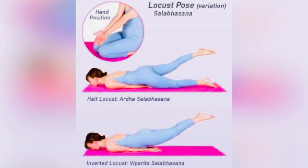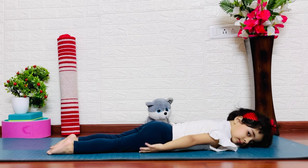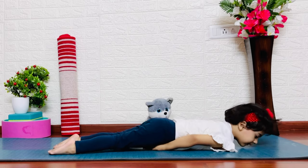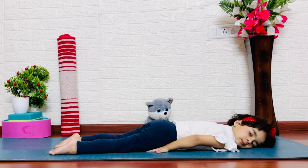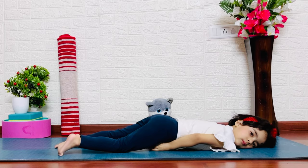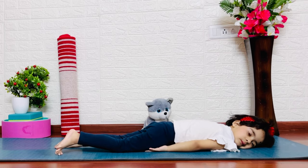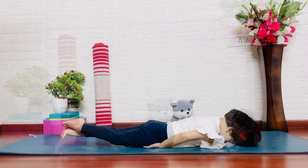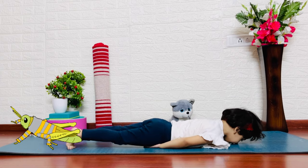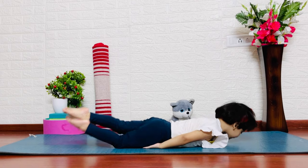Locust pose. Your body will lie face down. Lift both sides with your toes. Then lower down. Put the toes just below your thighs. This pose works the abdominal muscles and leg muscles.